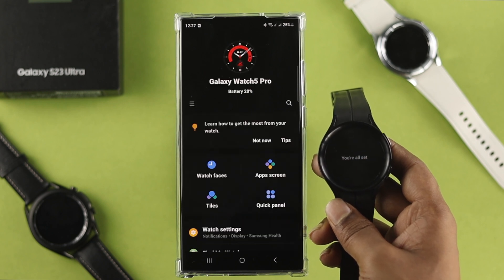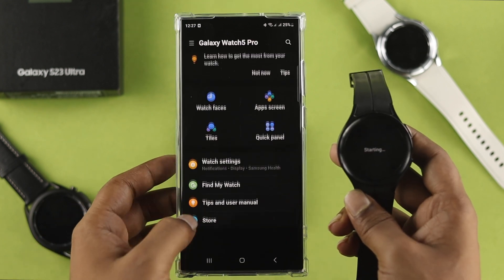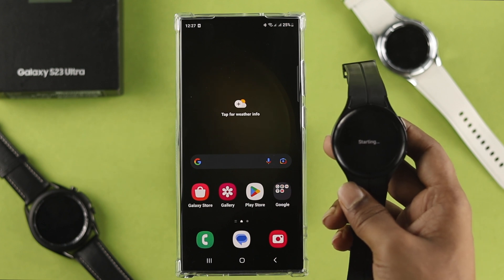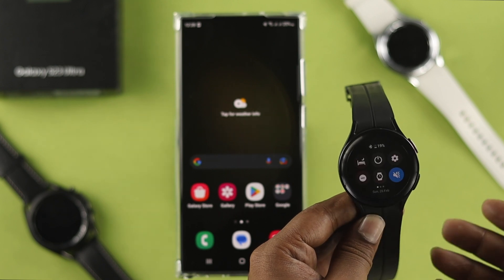Your watch is now successfully connected with your Samsung Galaxy S23 Ultra or Plus. You can use your watch however you want — just tap start to begin.